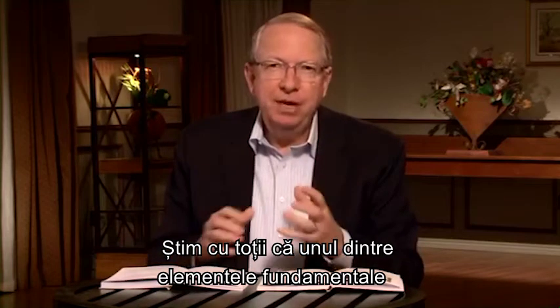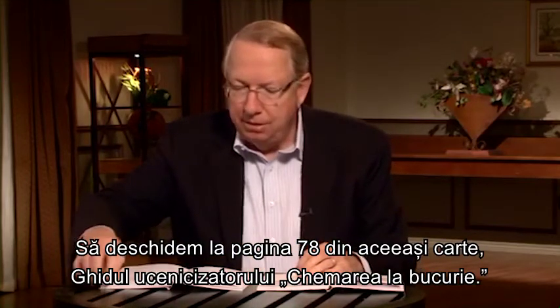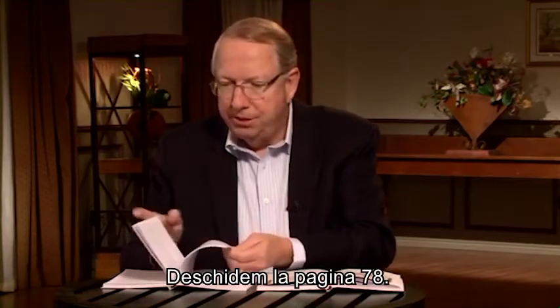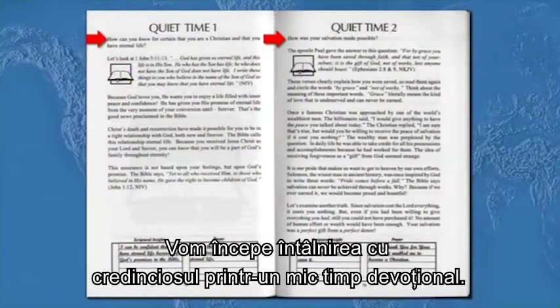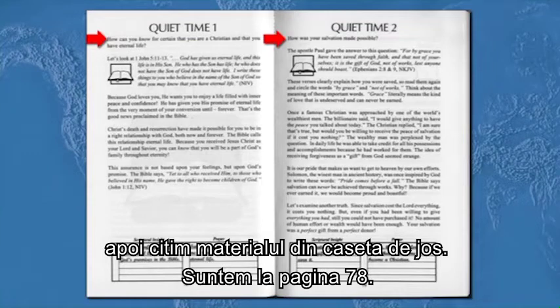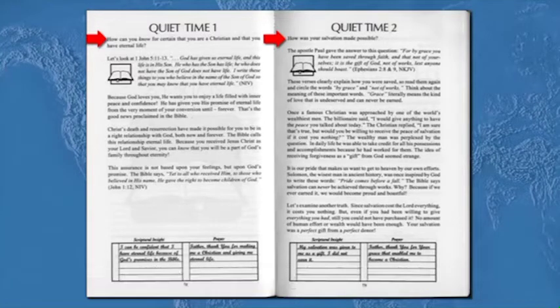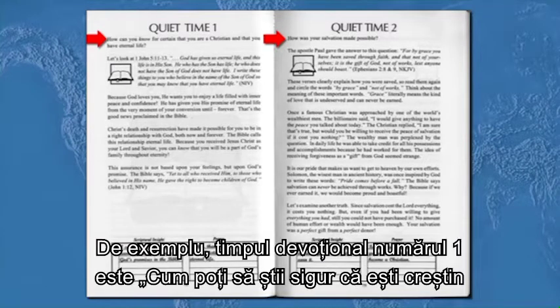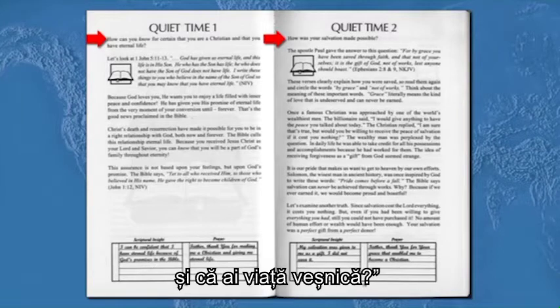One of the basic foundations of spiritual growth is having a daily quiet time. Let's turn to page 78 in the Call to Joy Disciple's Guide. We start the new believer off with a little tiny devotion — just a little devotion each morning. We're going to start with quiet time number one, then they're going to read the box material at the bottom: scriptural insight and prayer. These devotions are geared towards new believers and new Christians. For example, quiet time number one is: how can you know for certain that you're a Christian and that you have eternal life? Quiet time number two is: how was your salvation made possible?